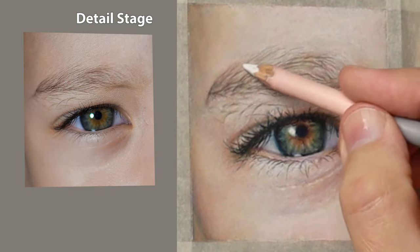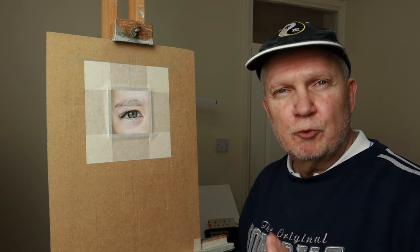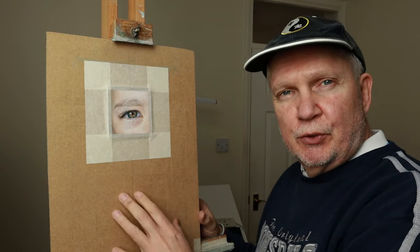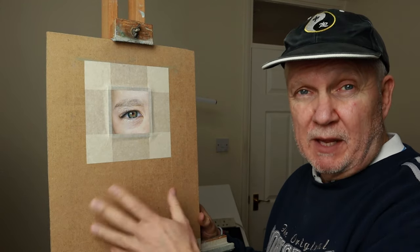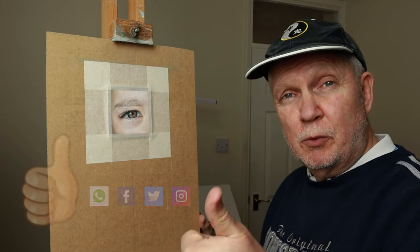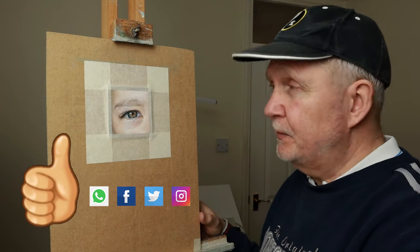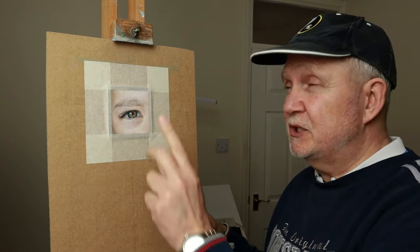Thank you so much for watching the video right to the end — hope you enjoyed it. If there are any questions at all, please leave a message in the comment section below and I'll get back to you as soon as I can. If you did enjoy it, please give it a thumbs up and share it with your friends — it would mean so much to me as this will help the channel. In the meantime, if you want to watch any more work, please check out this video here. Take care, bye.